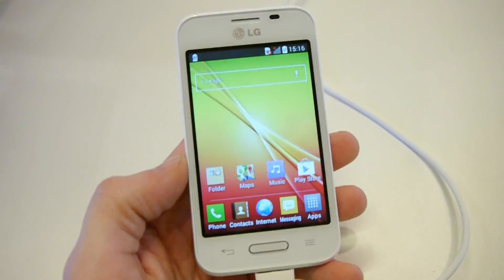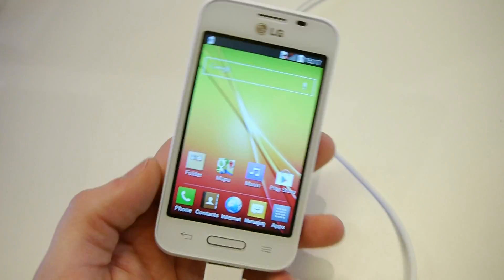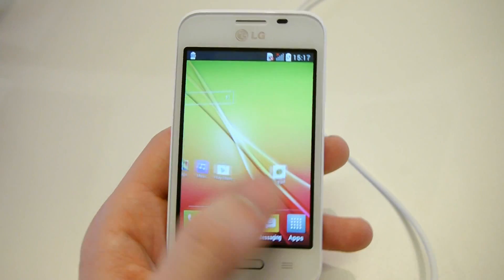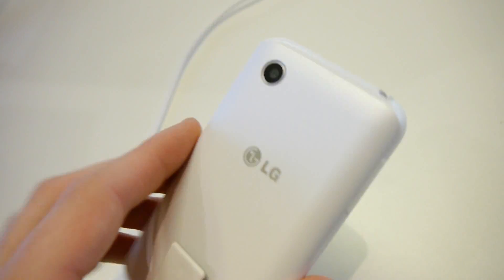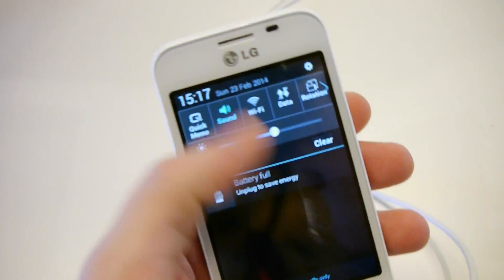We do have a dual-core processor inside, clocked at 1.2 GHz and made by Qualcomm, so performance seems to be pretty decent. There's a 3 megapixel camera on the back and Android 4.4 KitKat, thankfully.